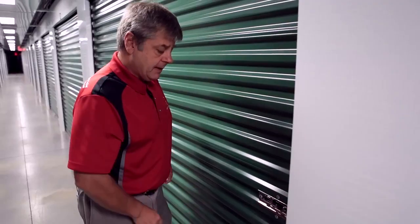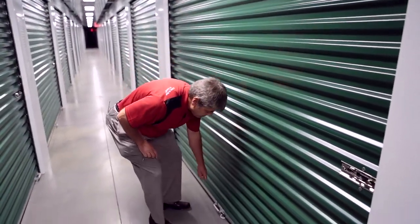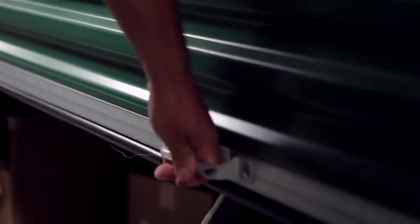Slide the latch over, and then with good posture come over to the handle here in the center — bend your knees, bend your back, plant your feet well, and lift the door up. Now you've got the storage unit open.